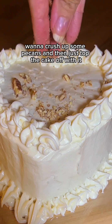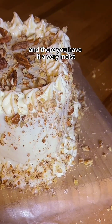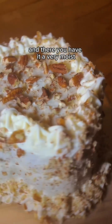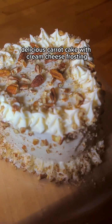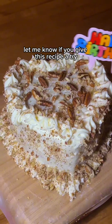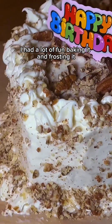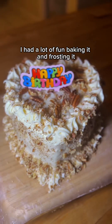To finish this off, crush up some pecans and top the cake with them. And there you have it — a very moist, delicious carrot cake with cream cheese frosting. Let me know if you give this recipe a try. It's pretty easy, though it is a little time consuming. I had a lot of fun baking and frosting it, and I hope you do too.